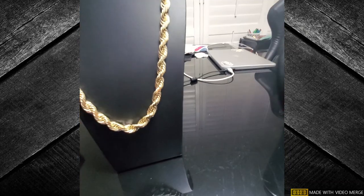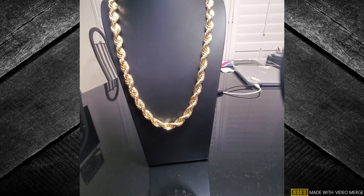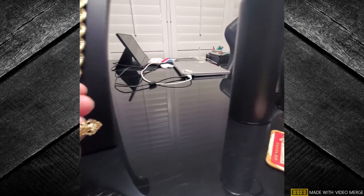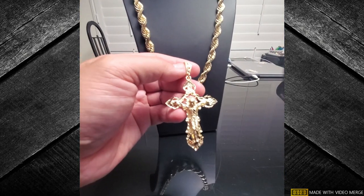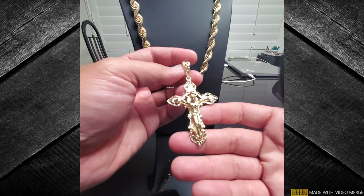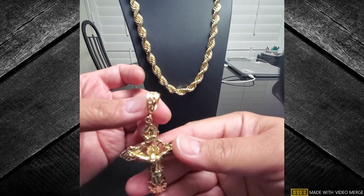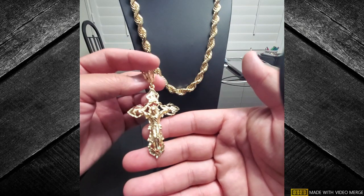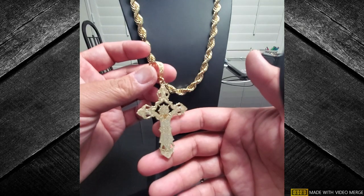Oh, this is the wrong pendant — oh my god, hold on, pausing. All right, so in two is this three and a half inch INRI crucifix, 14 and a half grams.